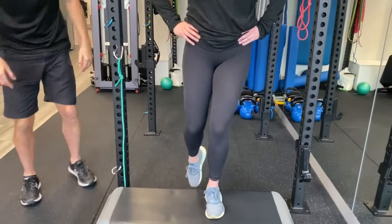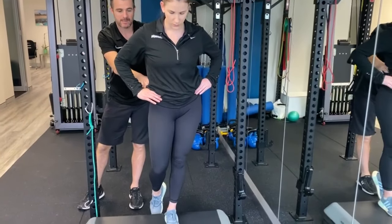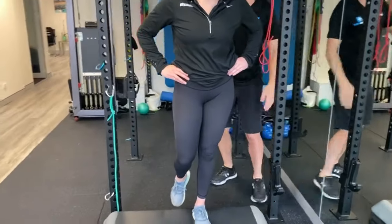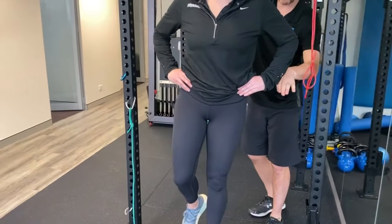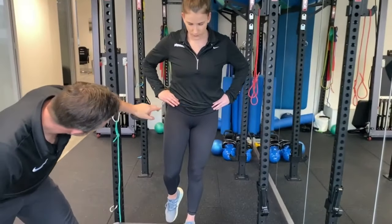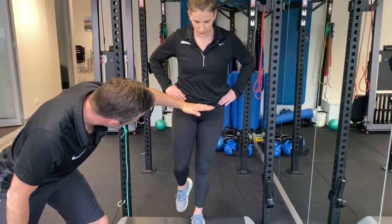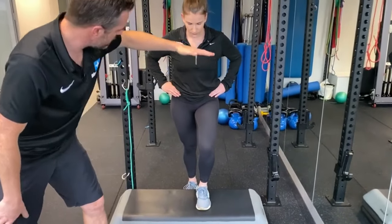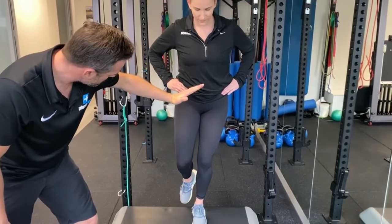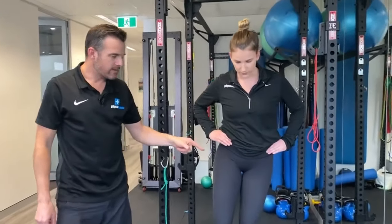If she jumps up on that box, if she drops down there, that's the weakness part. Her ability for that left side to strengthen up and keep that up is what we're going to work on, so she can maintain that the entire way and keep a level pelvis. See where her two hands are? If that stays level when she drops back down again, we know she's got good hip control. If it drops as soon as she bends, you know she's got some weakness going on there. That's something you can see in the gym.